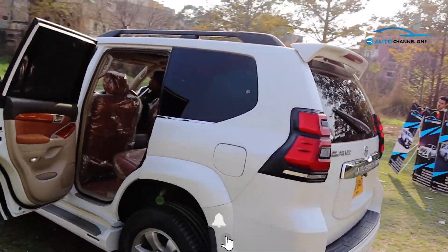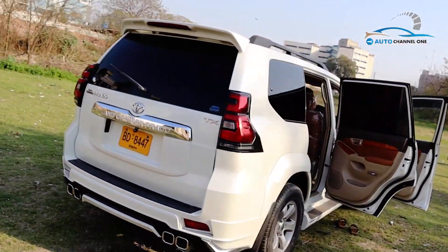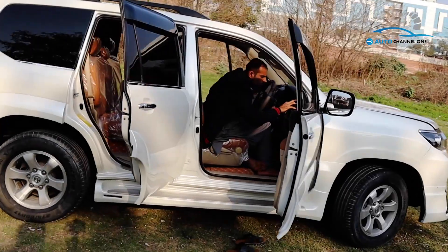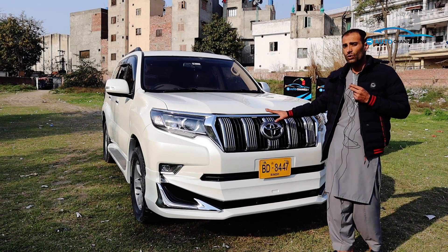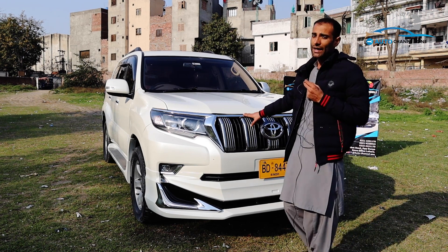Today the car we are showing you is a 2004 model Prado, which has been upgraded to the 2021 model at Auto Channel 1 workshop. Today we will show you what it is, what parts and quality we use.